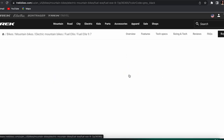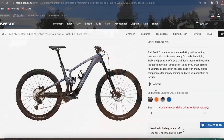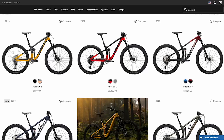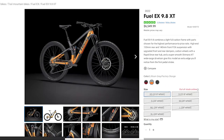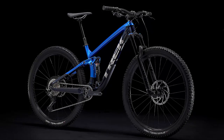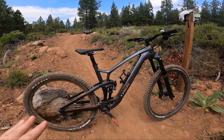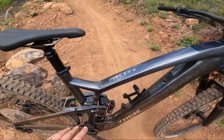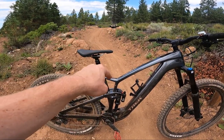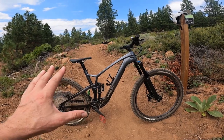Let's get into this specific model right here, which is the Fuel EXE 9.7, and I'm going to tell you guys why I think this is the best bang for your buck model that they have. Most Trek lineups are numbered like 5, 7, 8, and then up to the 9.7, 9.8, and 9.9. Usually the 8 model — whether you're talking about the Rosco 8, the Fuel EXE 8, or the Slash 8 — is the best bang for your buck, but these Fuel EXEs are numbered a little bit differently. They're all carbon, so they're all 9-point models: the base 9.5, this 9.7, the 9.8 XT, and then the 9.9s.